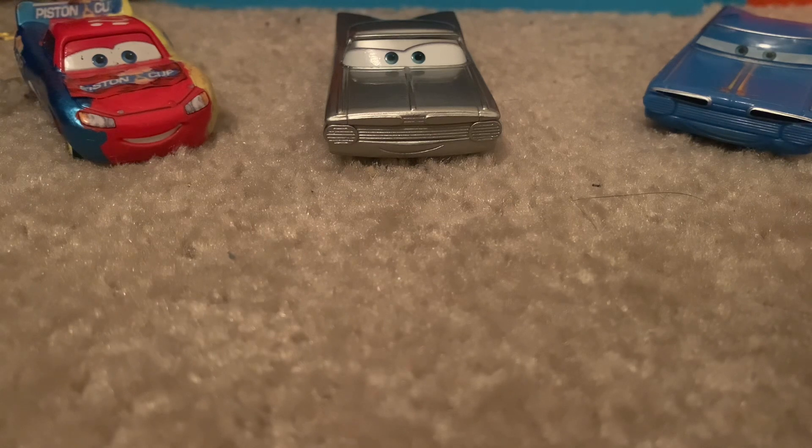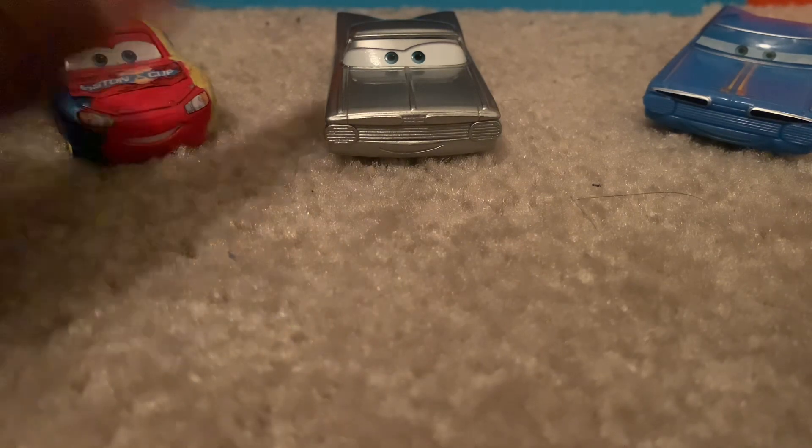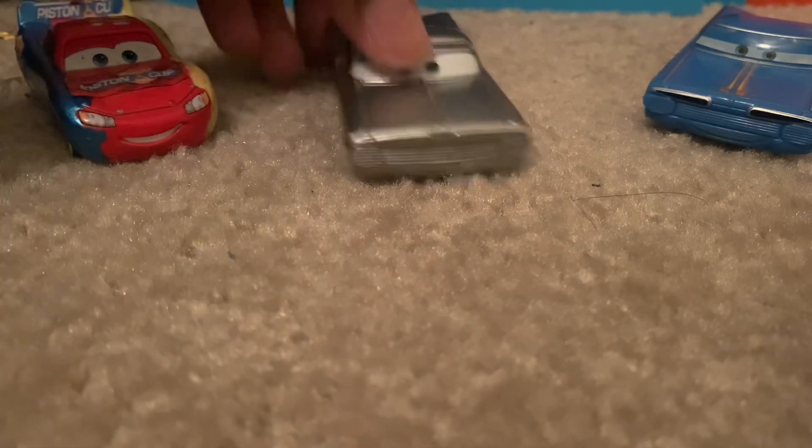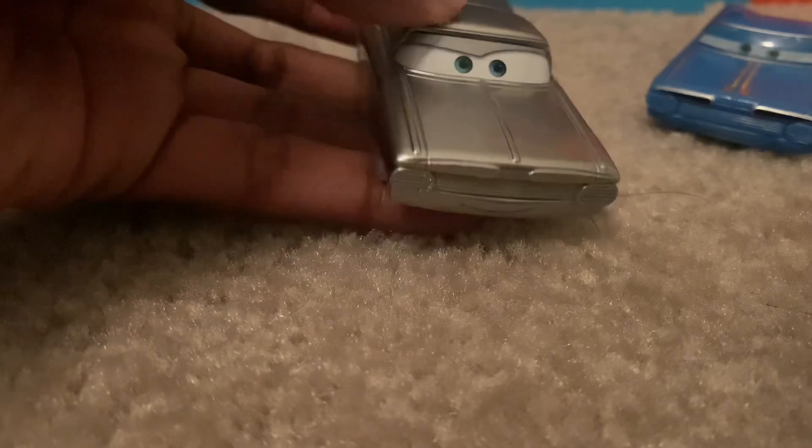What's up everybody, Pistol Cup 10 here back again with another Cars review video, and today we are going to be reviewing Disney 100 Ramone. So let's get on with the review.